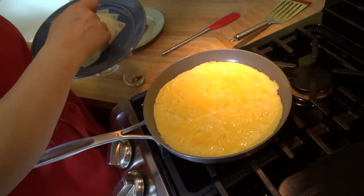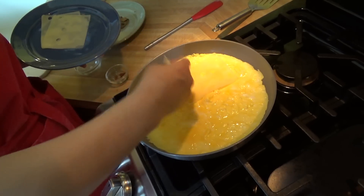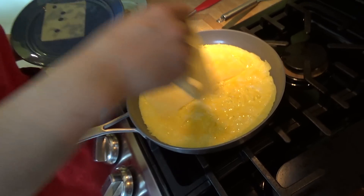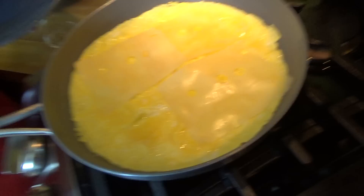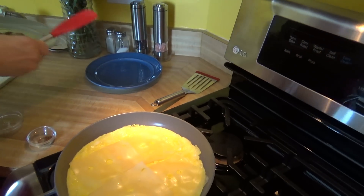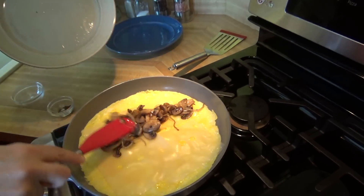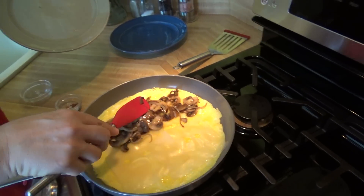You don't want it completely set on top simply because you don't want a dried out omelet. So I'm adding my cheese on both sides — I'm using about two ounces of Swiss cheese thinly cut, so it's going to melt nicely.